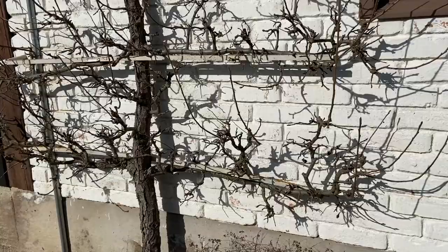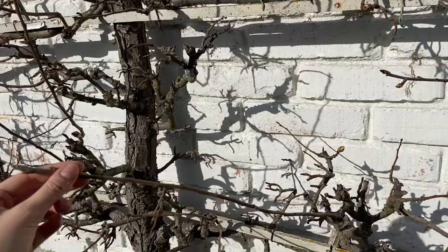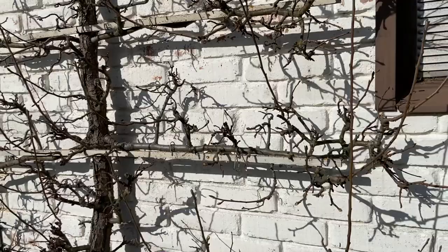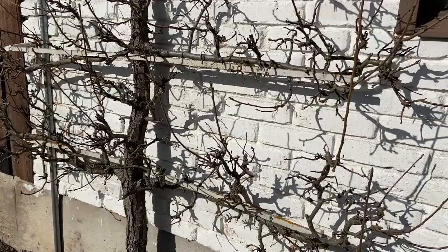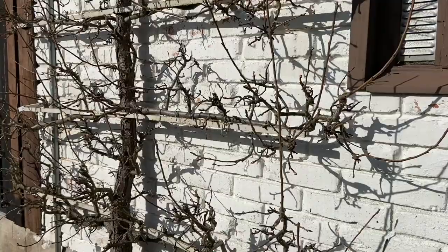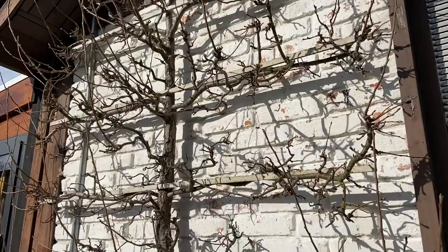My goal here is to remove all of these what people call water shoots — ones that are going straight up. They usually will not produce any fruit for you, so you can get rid of them. I also have to keep this thing very compact since it's like a flat tree against the house. This is just growth from last year and it goes pretty quickly, so if I let those go another year this thing's gonna get unruly. I have to remove all these long upward shoots and trim them back to the main intersection.